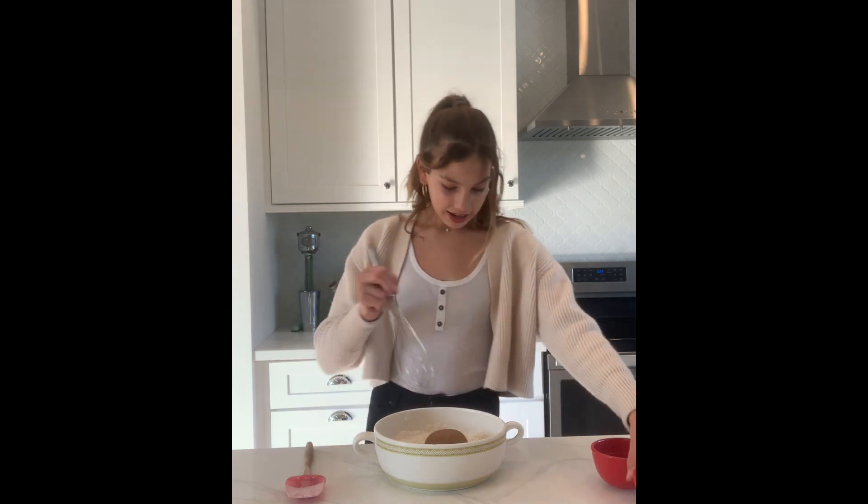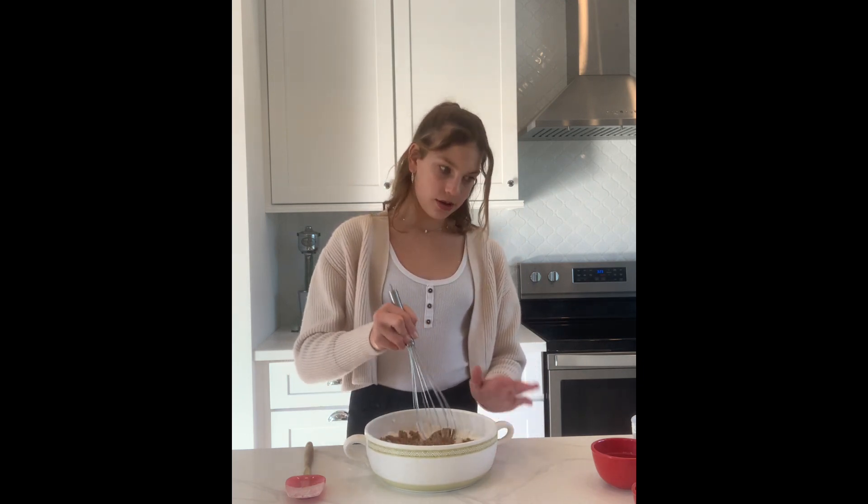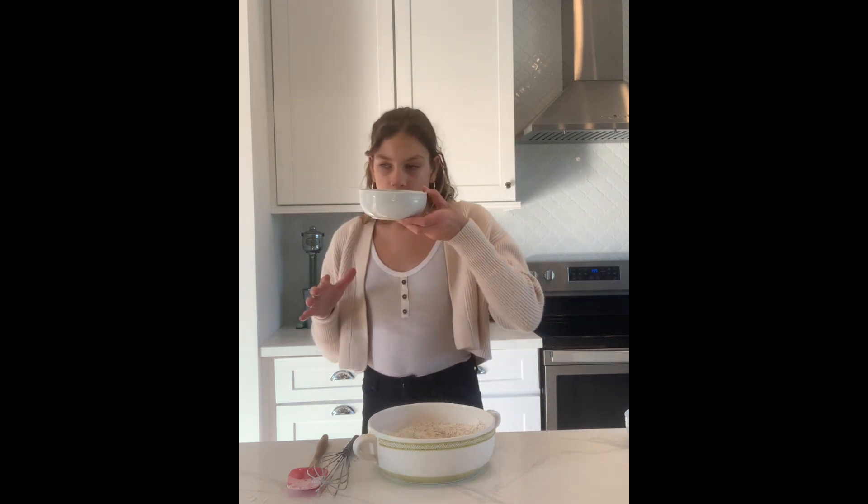Now that that is all mixed in, in this bowl I have my eggs. I'm going to add my vanilla and set that aside. I'm going to add my brown sugar to my flour, baking soda, and salt mixture. That was like a perfect dome! So now we're going to break that down and incorporate it into our flour, baking soda, and salt mixture. Now that I have mixed all this brown sugar in and it's incorporated with the other dry ingredients, I am going to show you the brown butter. It is like an amberish color and it smells so good. When you make this, your house is going to smell like brown butter and you're going to love it.